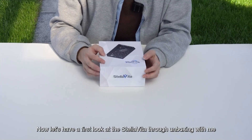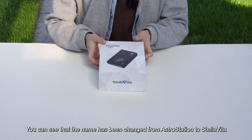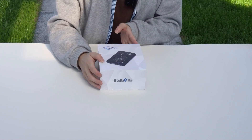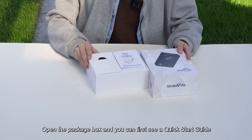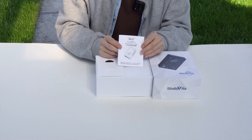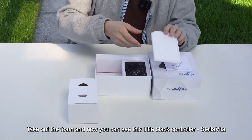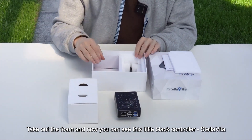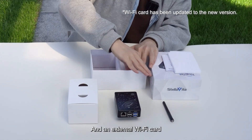Let's have a first look at CellVita through unboxing. You can see that the name has been changed from AstroStation to CellVita. Opening the package box, you can first see a quick start guide and a box of accessories. Taking out the foam, you can now see this little black controller, Stellavita, one antenna, and an external Wi-Fi card.